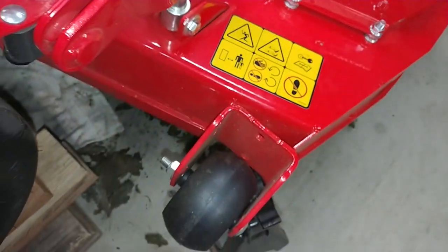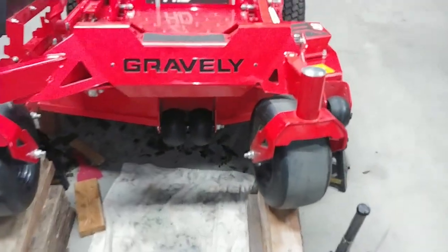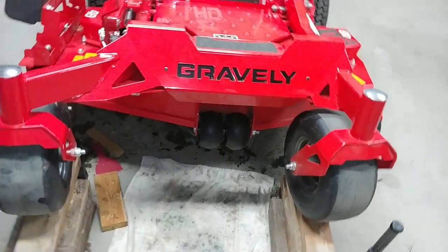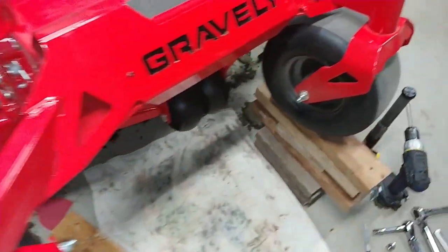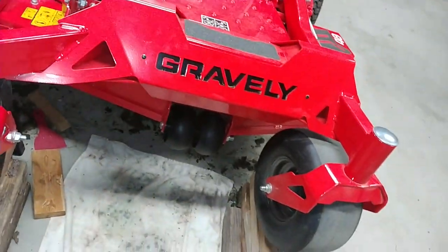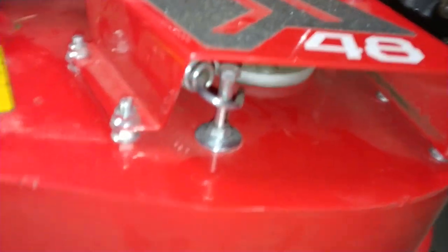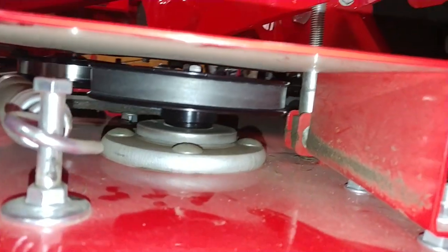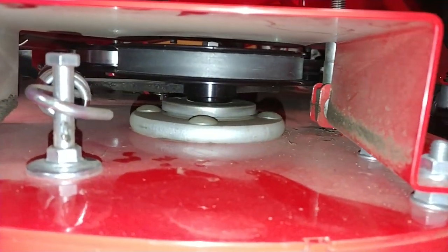That's where it sounds like all my noise is coming from on this side — I'm guessing it's that plus the bogey wheel underneath also rattles. That's really my only complaint, the deck noise. Otherwise it's an amazing mower. I'm pretty sure most of my noise is coming from the anti-scalp wheels on the deck. There's really nothing else under here that can actually rattle — everything else has quite a bit of space between it and the top of the deck.